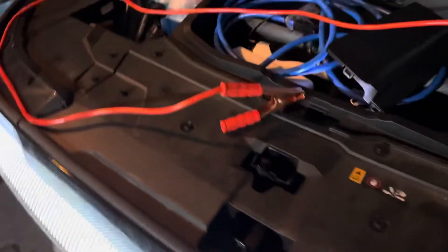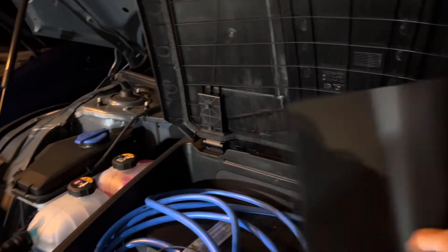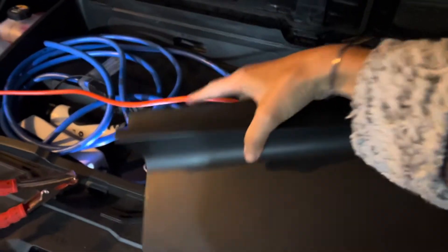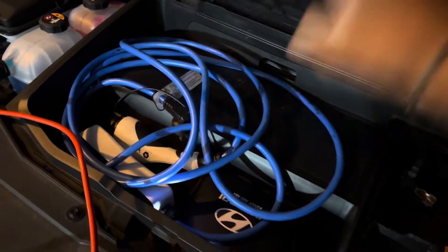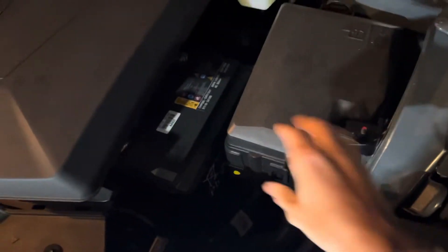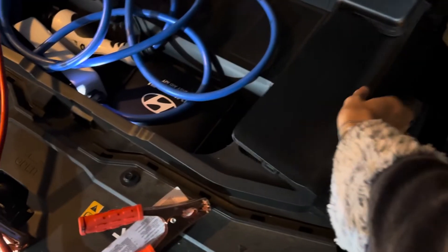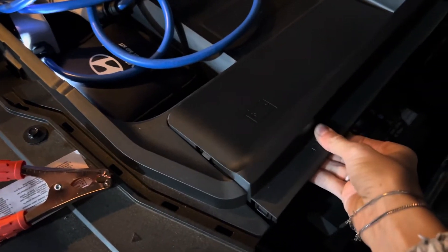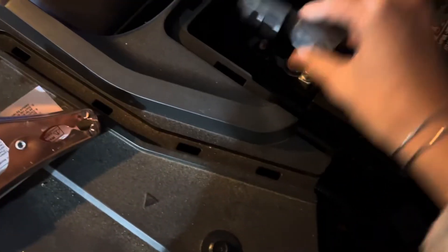Once you press the hood release, you can open up your hood. There's a cover over the battery area — on yours it will be closed. Open up that cover; it looks like a battery but you just open this part. You'll kind of have to pull a little hard and snap it off.